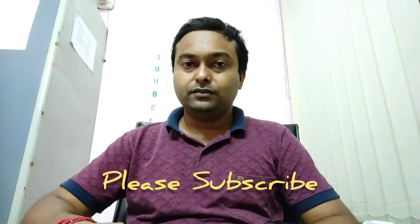So friends, I think all of you have liked this video. Please subscribe to S&T Innovations and don't forget to press the like button. Thank you.